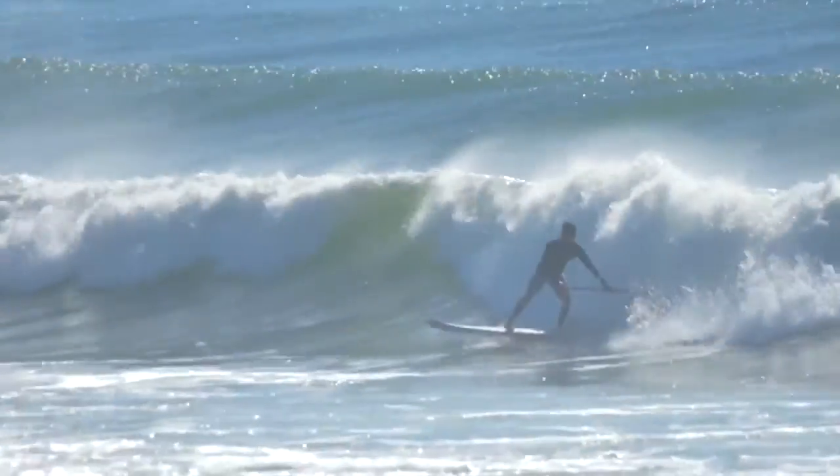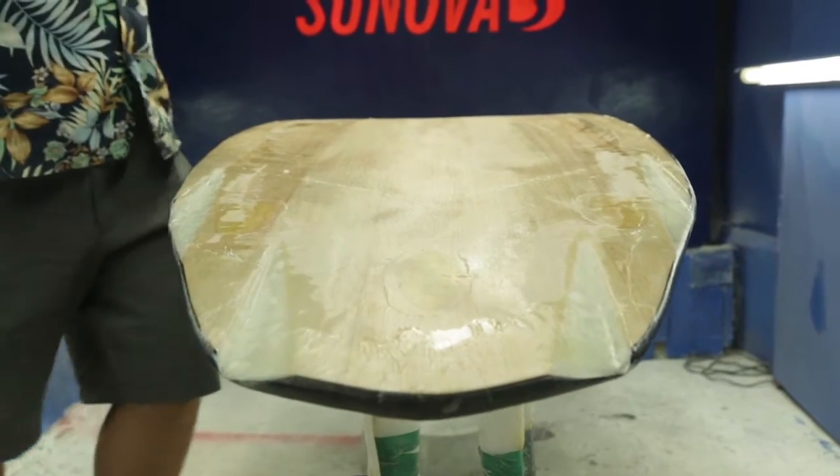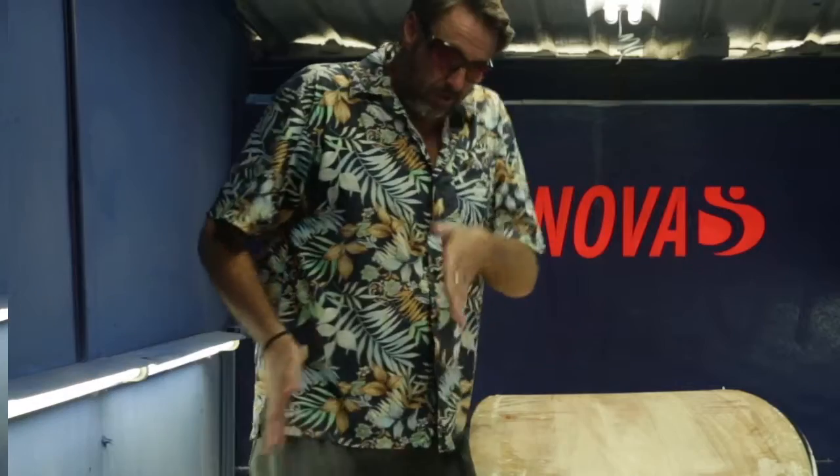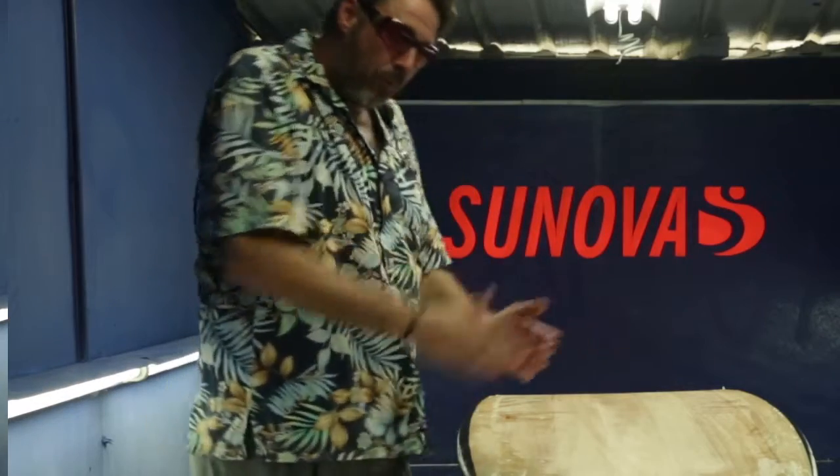We've set it up as a thruster — all the speeds are set up as thrusters. That's just a performance option: when you have your side fin in the water you have so much more bite or pull into a turn.